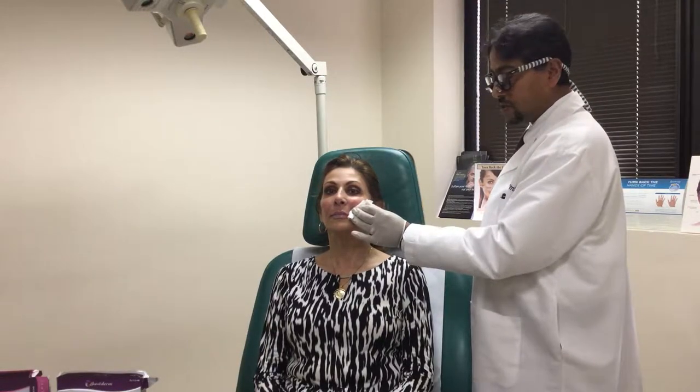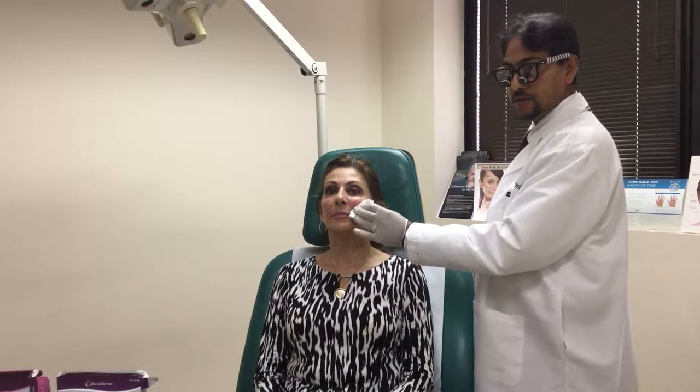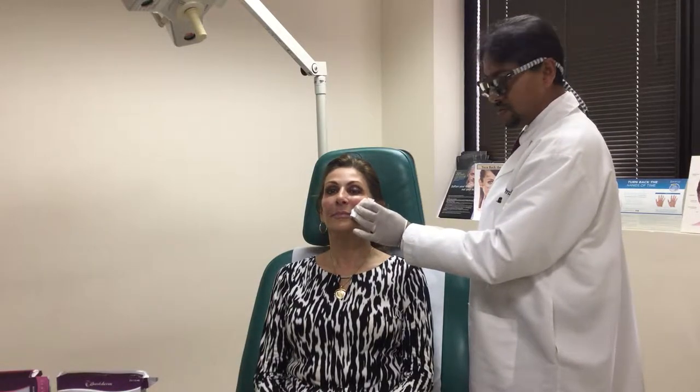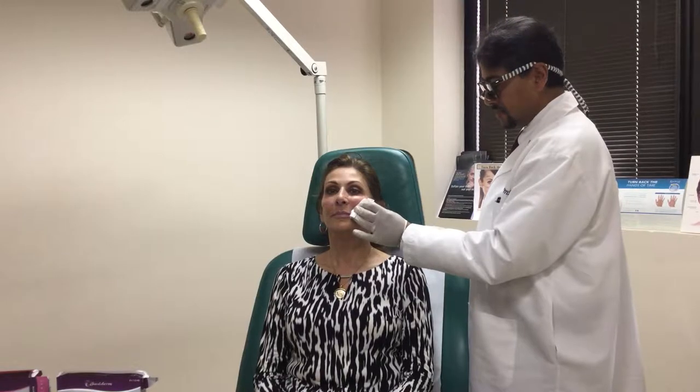If anybody notices Helen's lashes, they are particularly long. She's been on Latisse for a long time and it actually works really well — she's living proof.